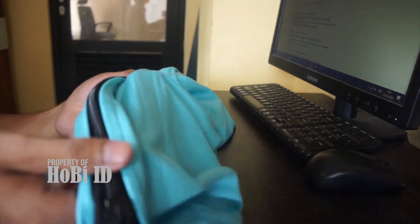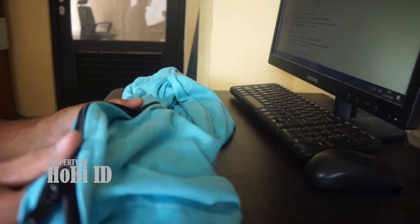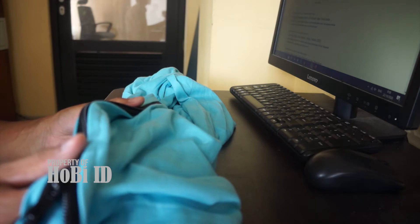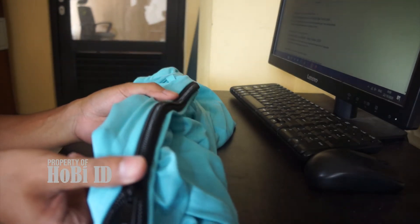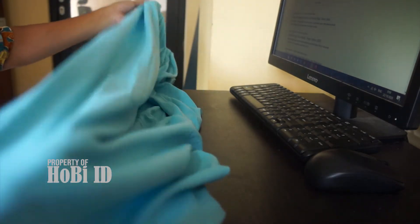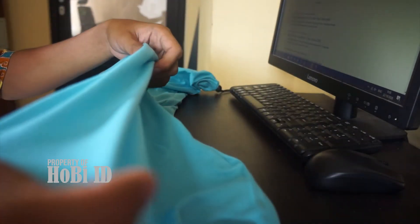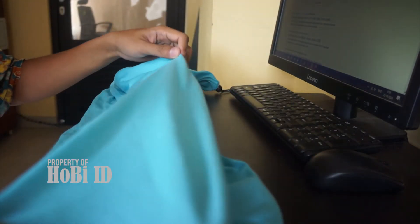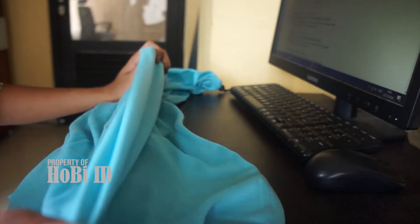Rencananya krodong ini akan saya pakaikan untuk cucak hijau. Di video sebelumnya saya juga sudah melakukan unboxing sekaligus review salah satu krodong yang baik digunakan untuk cucak hijau, yaitu warna biru muda. Selanjutnya saya akan menggunakan warna hijau tosca ini — ini adalah krodong nomor tiga. Langsung akan saya gunakan di kandang nomor tiga cucak hijau saya.